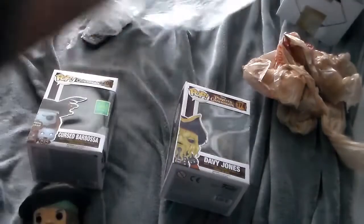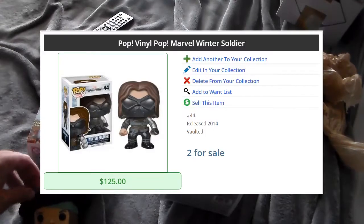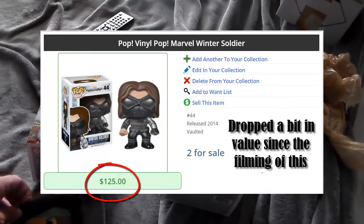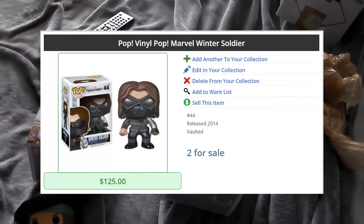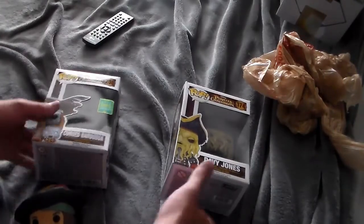The reason why I purchase these a lot of the time is I hope that their value will increase, like the Winter Soldier Pop that I currently own — I'll flash a picture up on the screen right now. That's worth $140, and guess how much I paid for that? Five bucks. If I ever wanted to sell that thing, the amount of money I could get from that would be amazing.